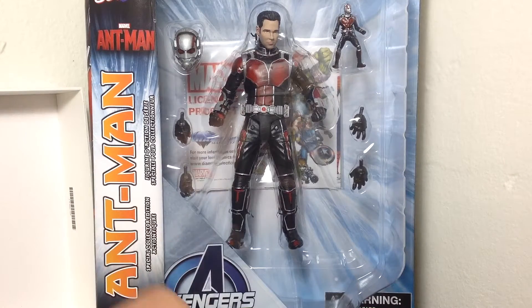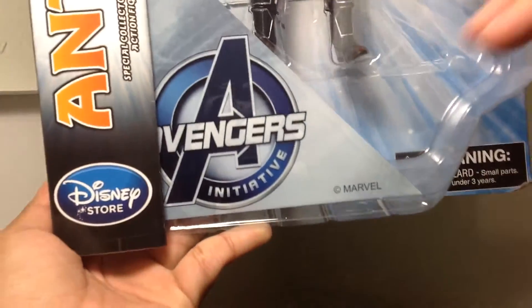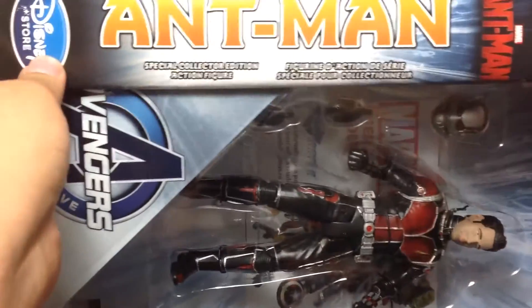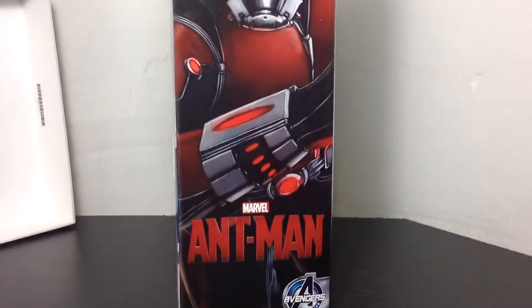As you can see here, it says Avengers Initiative — let me bring it a little bit closer. It says Avengers Initiative, Marvel, Disney Store exclusive, you got the Disney logo right there, it says Ant-Man on the side. Then it says action figure in different languages and you get a side picture of the Ant-Man right here on the side. Check it out, it's looking very cool, very nice Ant-Man.